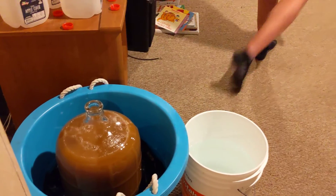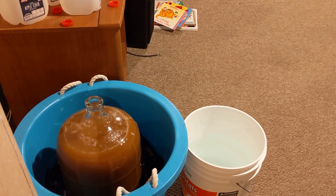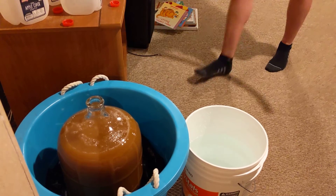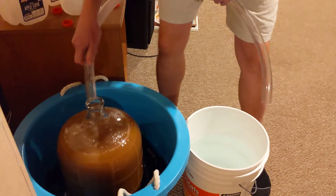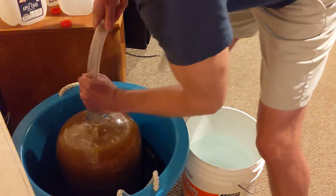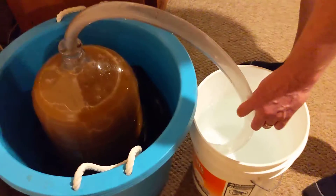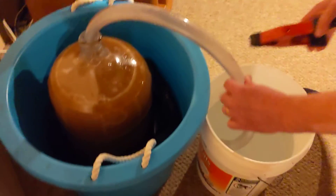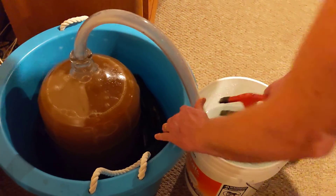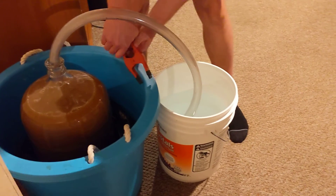I have the tube soaking in hot water so it's pliable. That's just perfect — got to get it in there. That's absolutely beautiful, no problem, no issue. Then the other end goes into the bucket of water. I use an old clamp to clamp it on so we don't have any issues with it coming out.